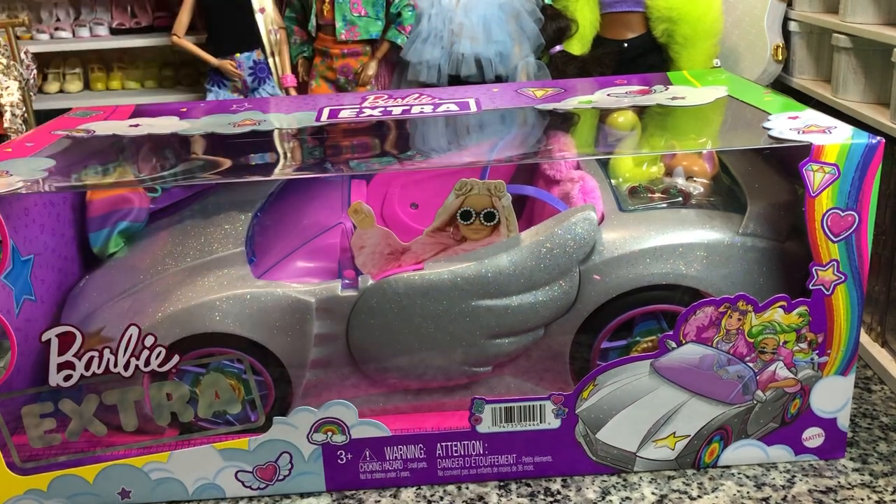Hey there y'all. Disney D Prints here today, and today I have the Barbie Extra car. And it is very cool.